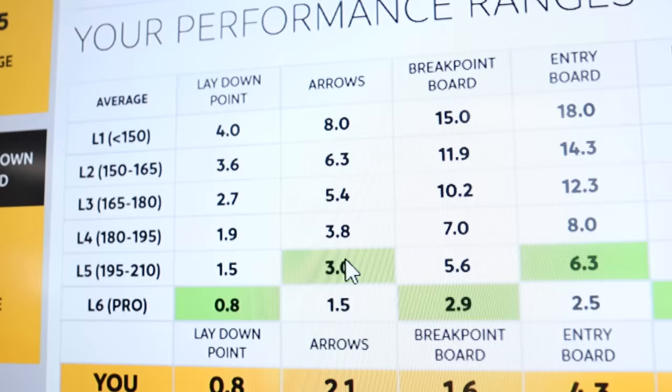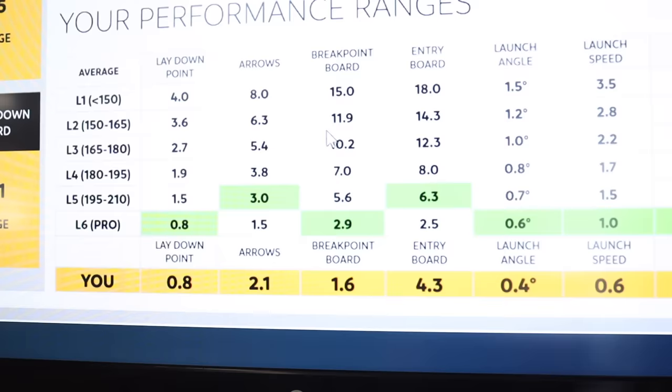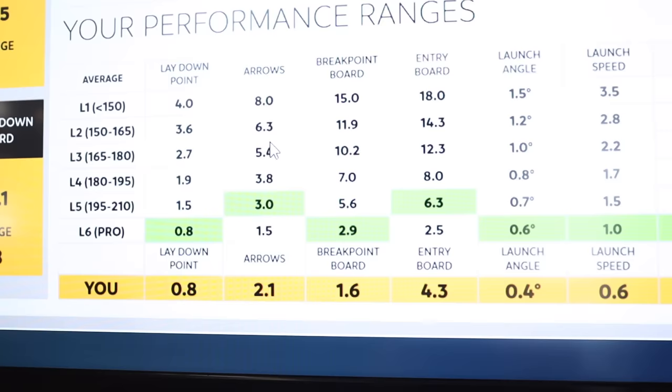We see he had a 3-arrow variance at the arrows, which is equivalent to a 195–210 bowler — still very, very good. To all your pro shops out there that think layout is super important for very low average players, I want you to look at one thing on this board. A 150–180 average bowler — SPECTO is saying these players have on average about a 10-board variance at the breakpoint and about a 6–5-board variance at the arrows. So if your players are at that level, it's more coaching than layout, because if the guy's missing by a full arrow, that's the issue. These are really good metrics, and it's no surprise that Jacob made two youth national teams when we see these data points.